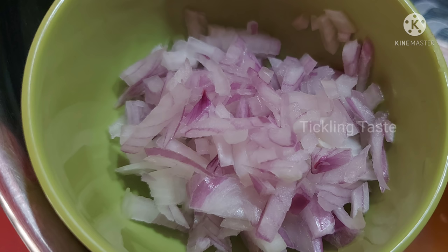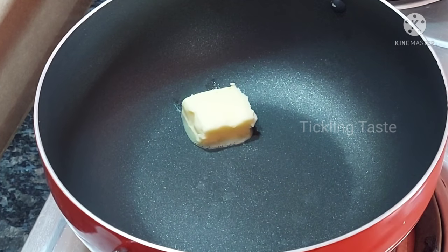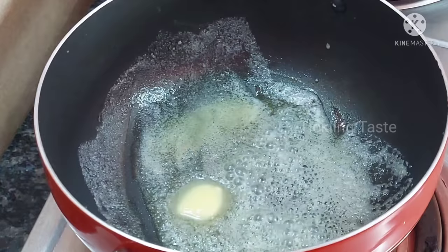Add a cup of pepper powder. When we start the recipe, we will add butter to the oil.